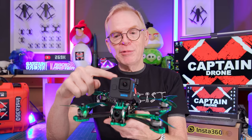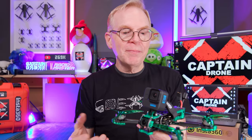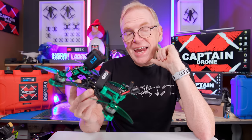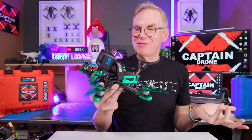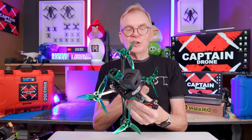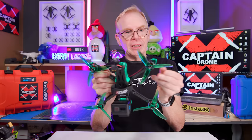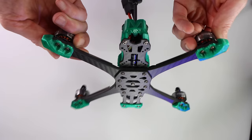Having the DJI O3 system means it can record video at 4K 60 frames per second and you have no need for a camera up top. For this video I did fly it with a camera on top because I wanted to see how it flies with the extra weight, and if it's as good as a camera like the GoPro 11 Mini. I can tell you it's pretty much as good as the GoPro 11 Mini, so you don't have to spend big bucks on that camera.